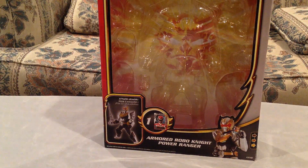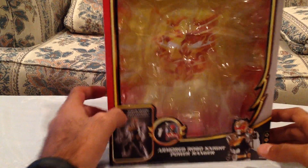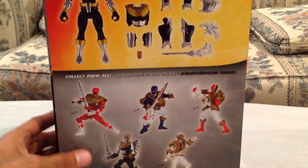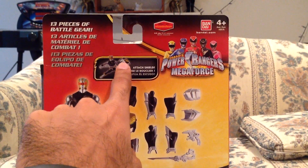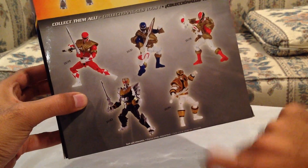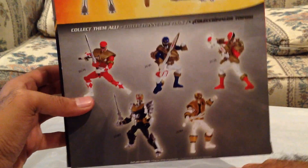But first, the box. Armored Robo Knight Power Ranger — you can attach the armor and then you become your traditional Robo Knight. It does come with one power card, and it's definitely collector-friendly packaging. Three ways to play, and the figure with all the armor. The back shows how there's a couple of different pieces — you have the main figure, and you can combine some of the armor to make a little shield. These are all the armor pieces that it comes with, as well as two additional hands. 13 pieces of battle gear total, and I will show a comparison of these guys later on in this review.